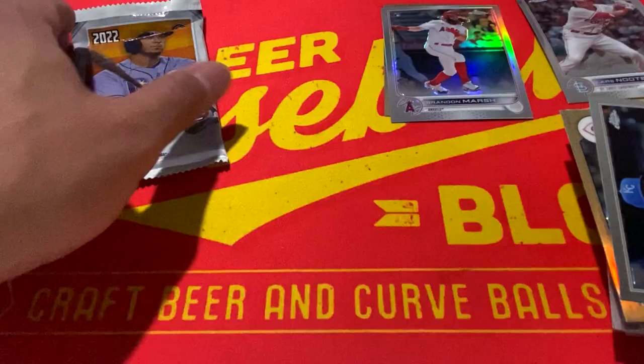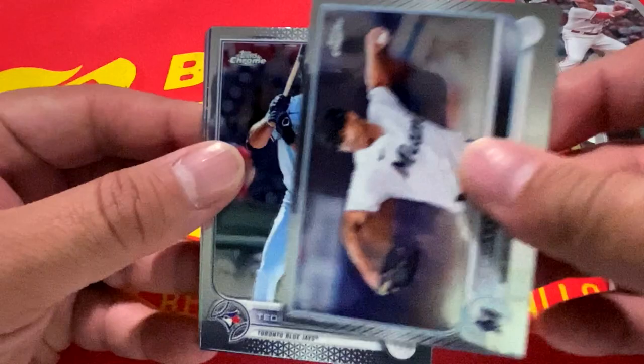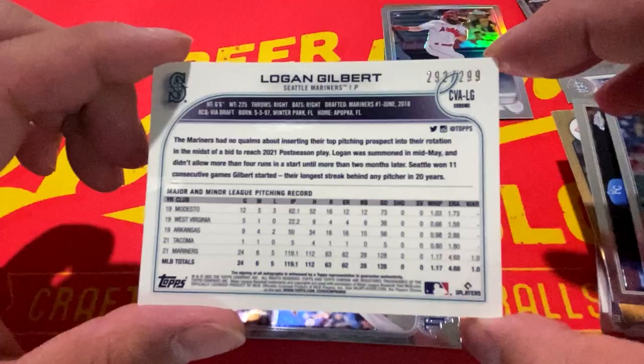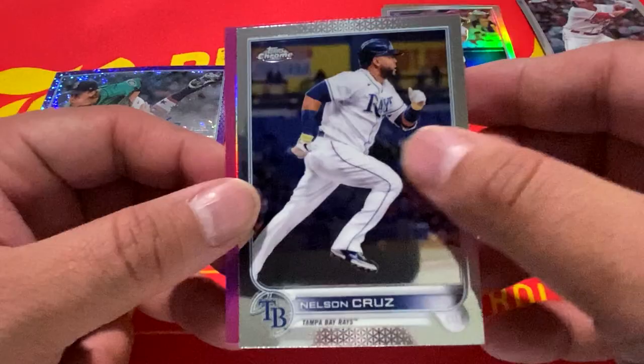All right, last pack here. We're going to kick it off with Jesus Luzardo, Oscar Hernandez — oh wow, we got an autograph! Purple Speckle Logan Gilbert, number 292 of 299. Not a bad way to end this pack. Nelson Cruz from the Tampa Bay Rays, and rounding it out with a pink Nick Castellanos silver.